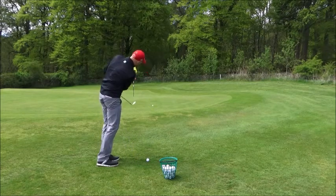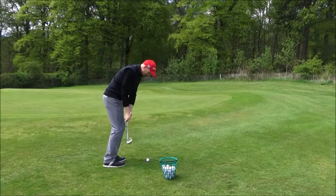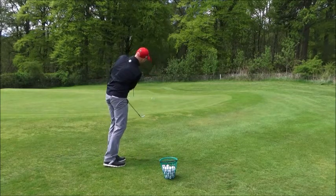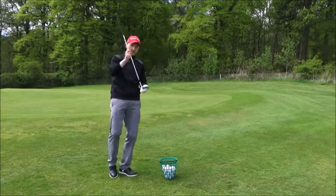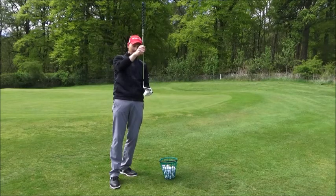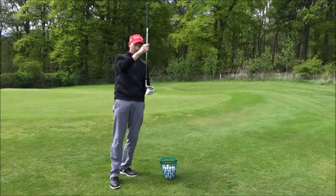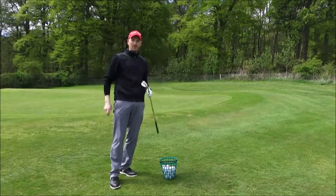There we go — and again, so much more upright. That looks better. So for chipping, just give it a try: instead of taking the natural lie angle of the club, alter it — increase the shaft angle, make it more upright off the toe, and therefore you're swinging straighter back, straighter through, instead of being so rotational. Give it a go and see how you get on.